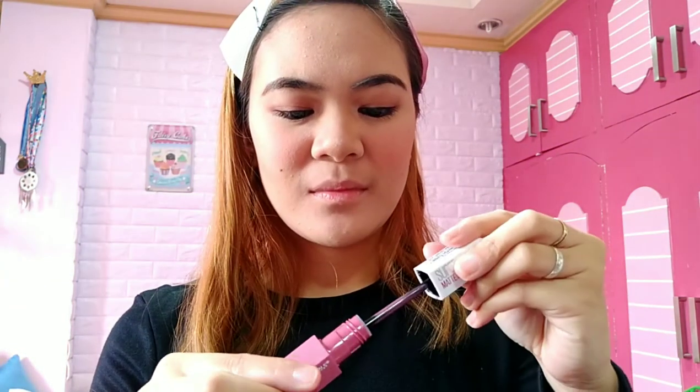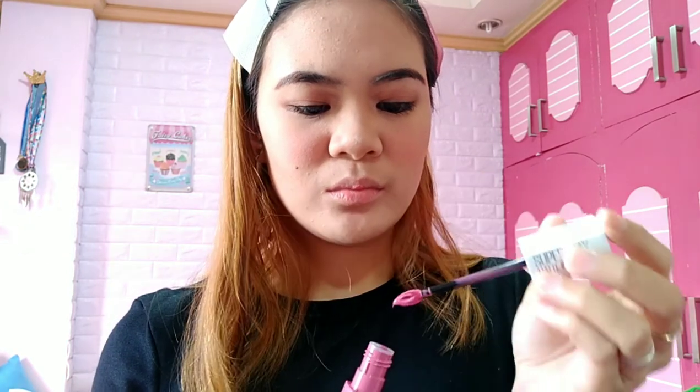For my lipstick, I'm using Superstay Matte Ink Lipstick in the shade Flower. My lips are quite dry today. Wow, the shade is beautiful and very matte. Don't worry — it looks sticky at first, it's very tacky, but that's just the initial effect. It dries down in about 30 seconds and it's really long-lasting. Try it! Let me even out any uneven areas.